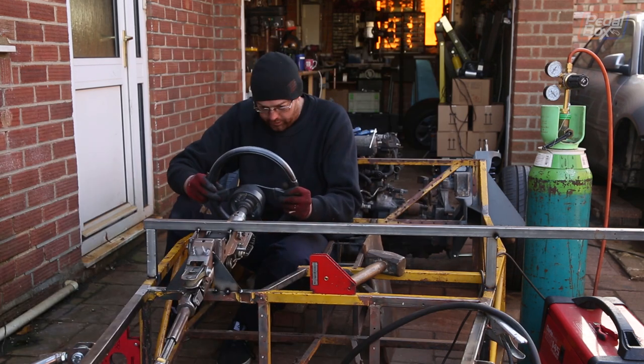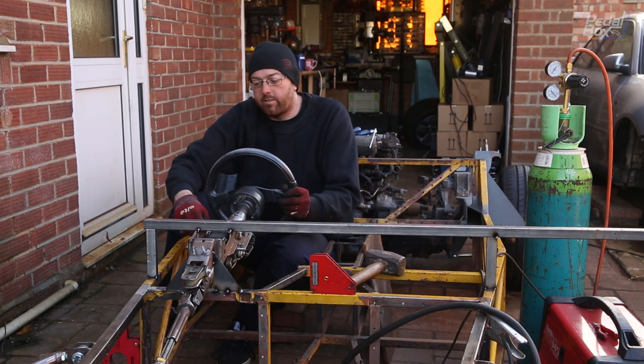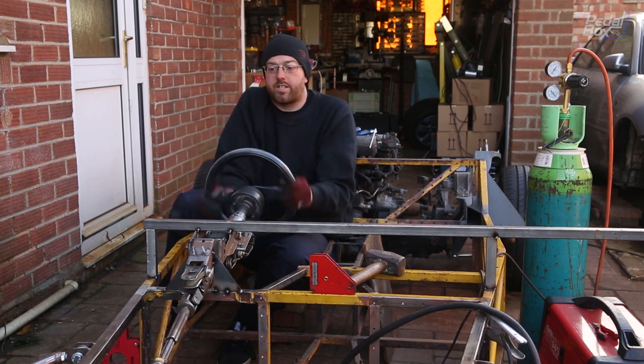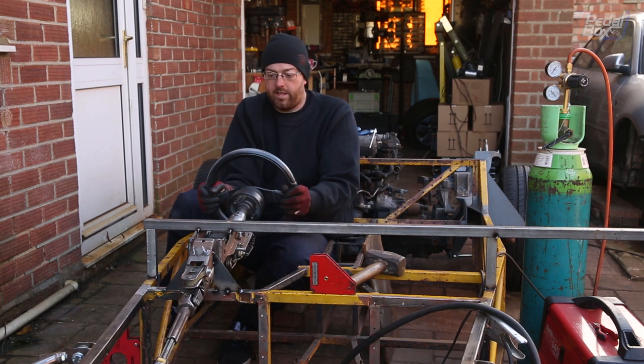Now we've got that tacked in, we can just pop the wheel back on, release the steering lock, and see if anything binds. And it's nice and smooth. That is a success.